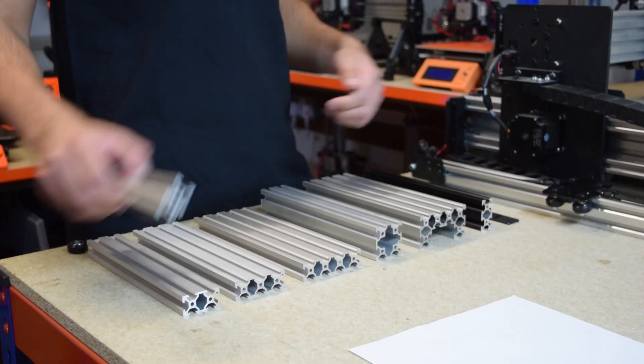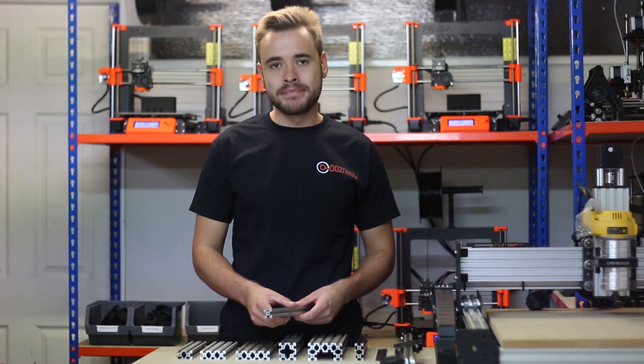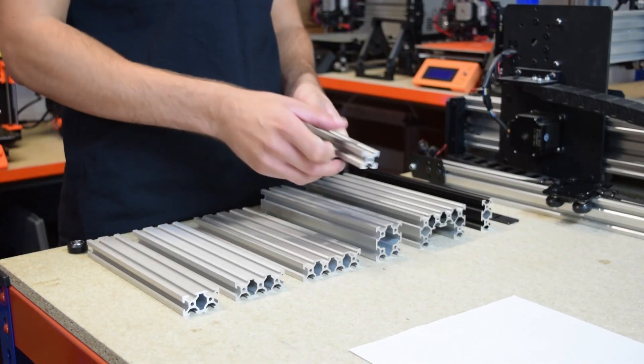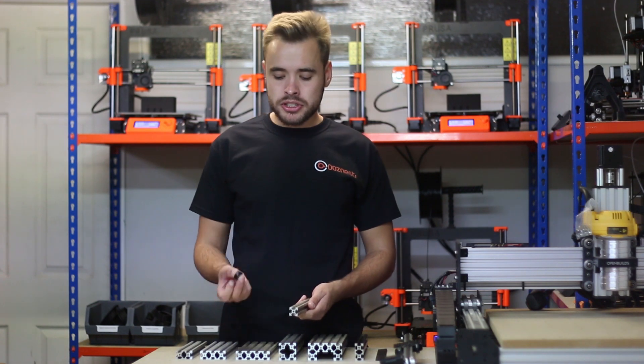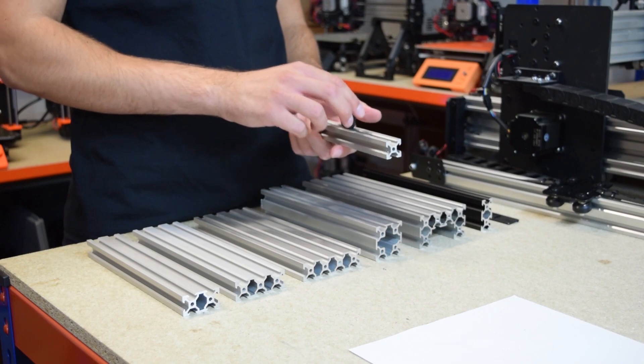The extrusion we sell is called V-Slot extrusion. Normally extrusion like this is called T-Slot extrusion. Ours is called V-Slot because it has this V which runs down each side of the extrusion. When you use the extrusion with wheels like this, the wheels self-centre and run smoothly inside the profile.